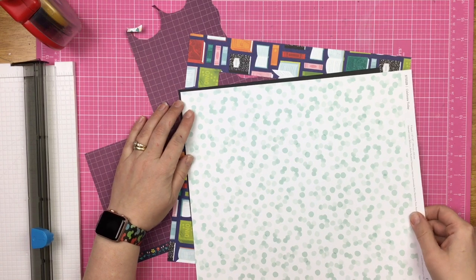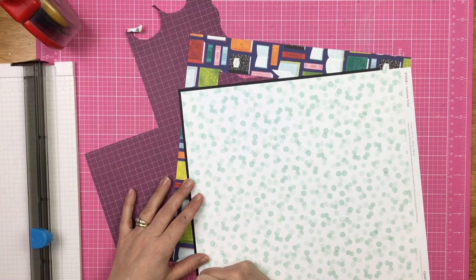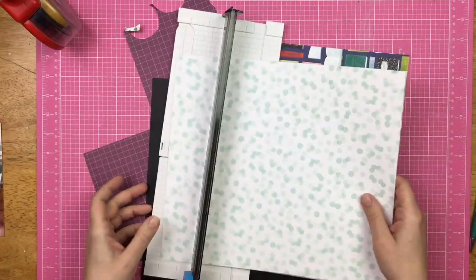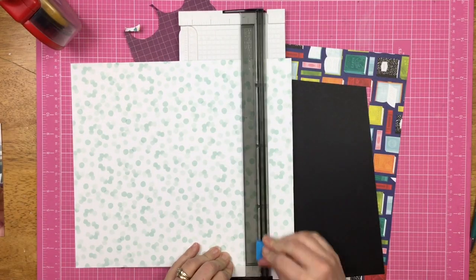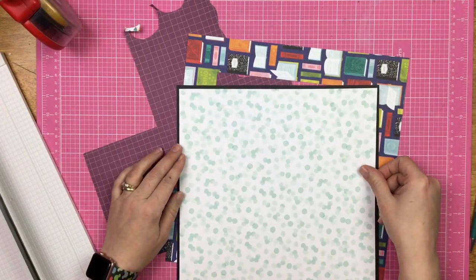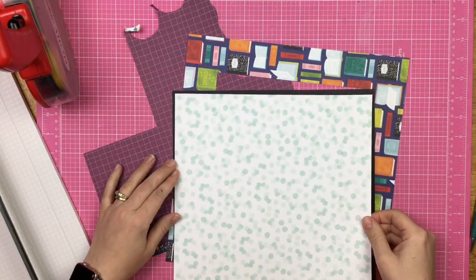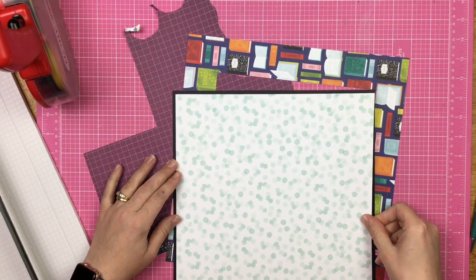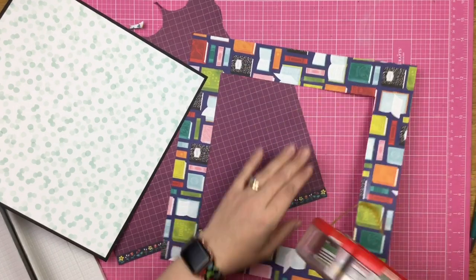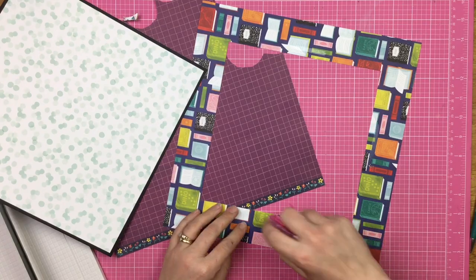I went ahead and got that page with all of the books and notebooks, and I am just going to do a double mat on the paper that goes on top of it. I'm batch voiceovering right now and I am super congested — my allergies are kicking my hiney. If I sound funny or out of breath, it's because I'm having trouble breathing through my nose.